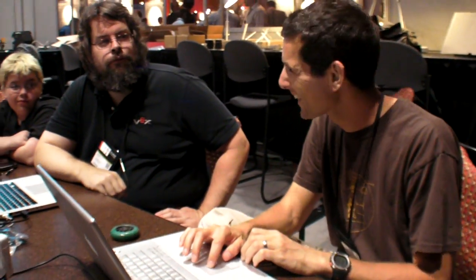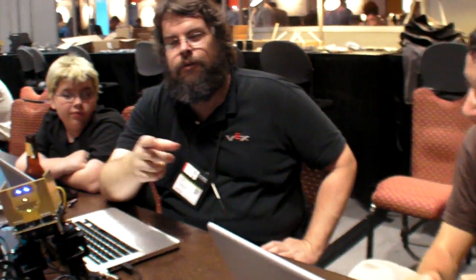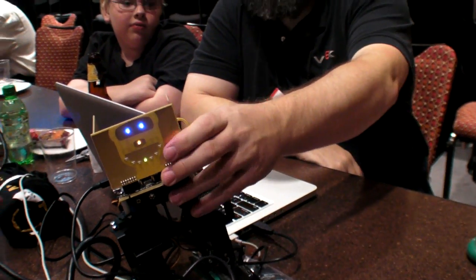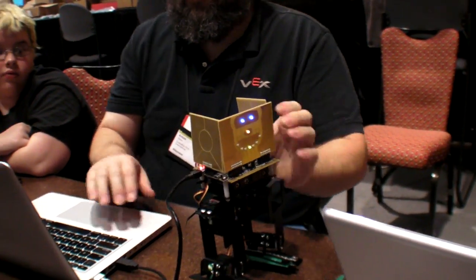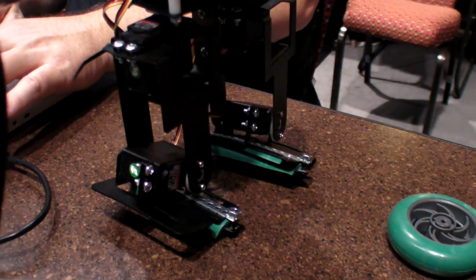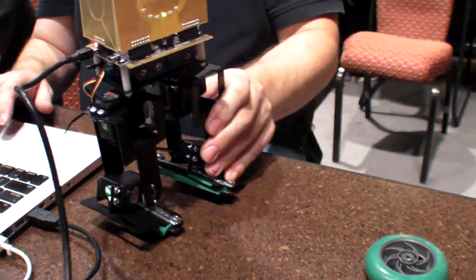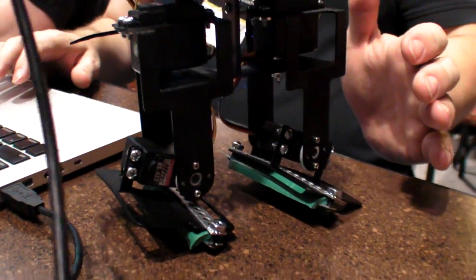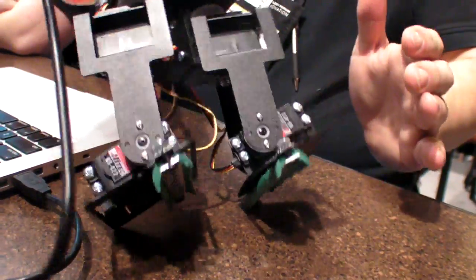I'm playing with the robot — it does walk. I'm modifying it, making it better. I hacked some code to make it walk with a little shuffle and fall over backwards.